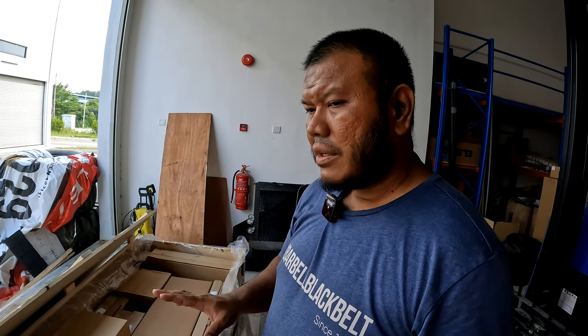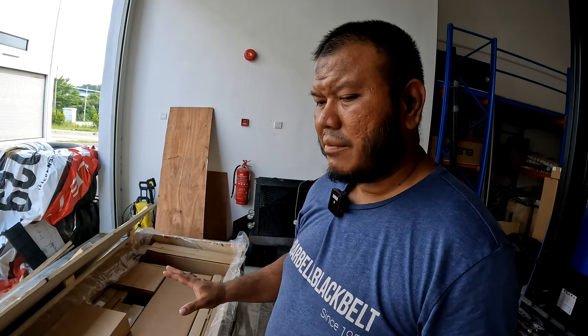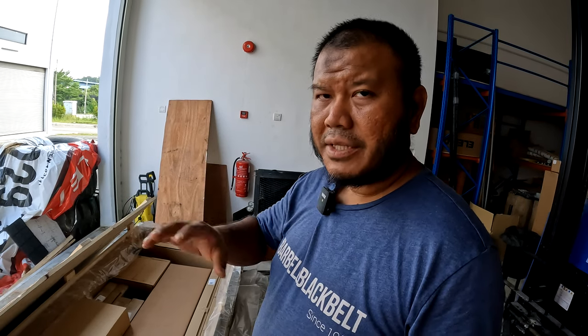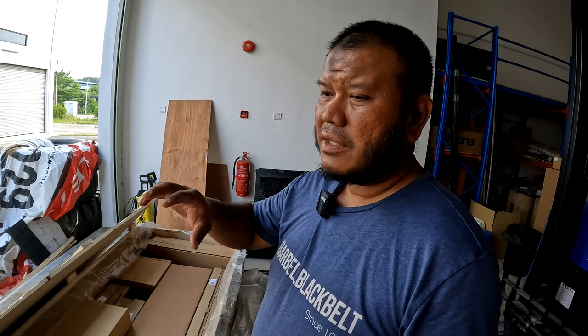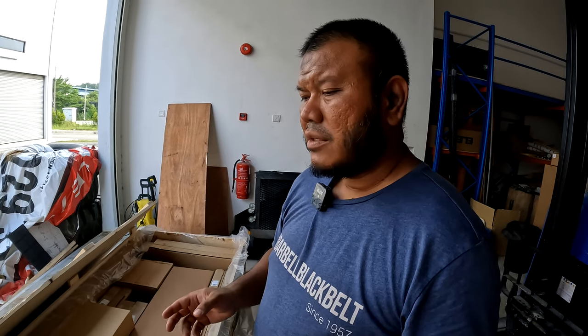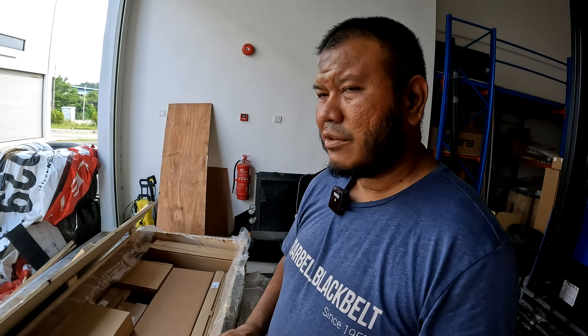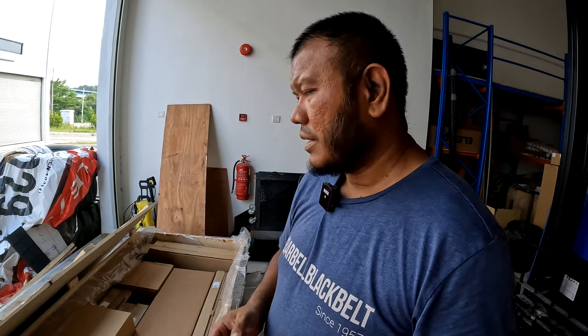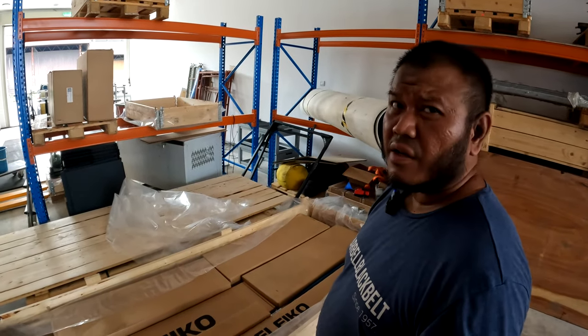What I'm going to do now is just check all the parts to make sure everything is there. The good thing about having it packed in one particular crate makes it easier for me to send it over. Usually all my orders are mixed, and sometimes another customer's order will be inside the same crate. When that happens I have to take them out, repack, and then ship them. In this case, all I need to do is make sure everything this customer ordered is inside this crate, and then store it somewhere as we wait for the transporters to pick it up.